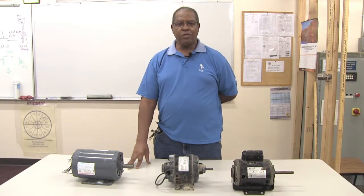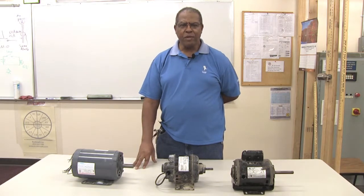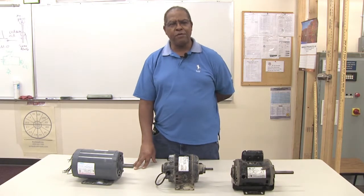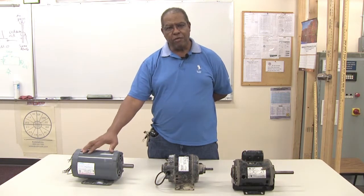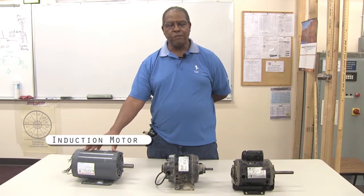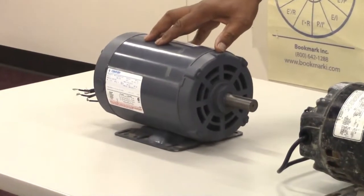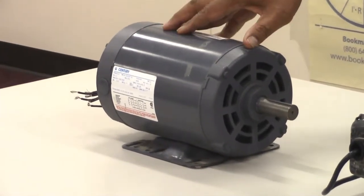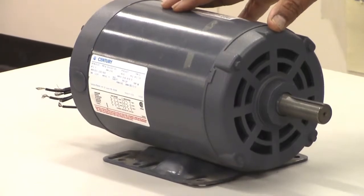I have three motors here on the table and they're all classified in different types. This particular motor on the end right here is an induction motor, and in your home all the motors will be single phase — either 120 volts or 240 volts as it relates to the voltage for the motors.